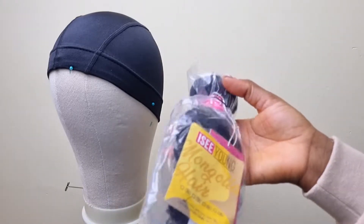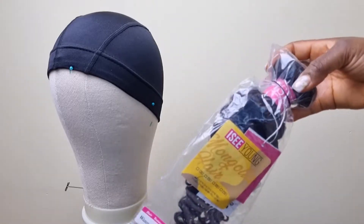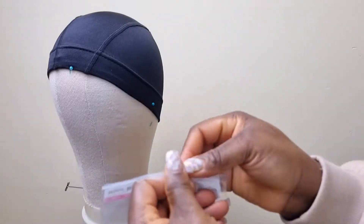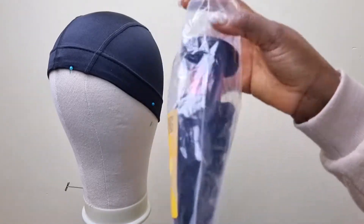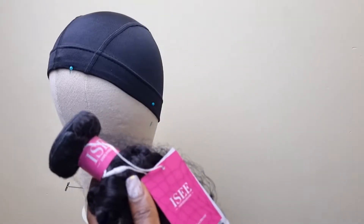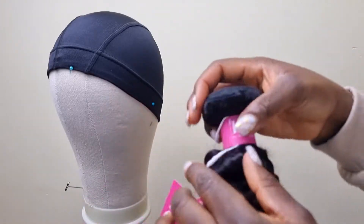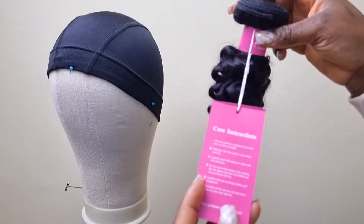I think ICA has a thing for packaging — they package their hair really well. It's my first observation about ICA hair; the way they package makes you want to keep buying from them. When you open the package, the hair is secured in a way you're going to love, and they include instructions on how to care for the hair.